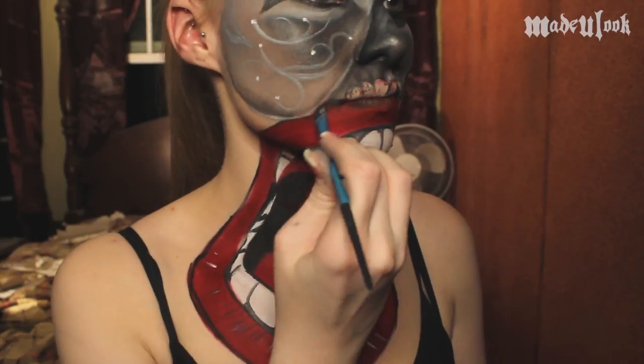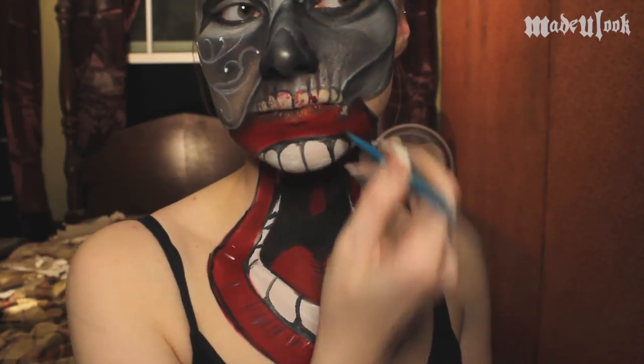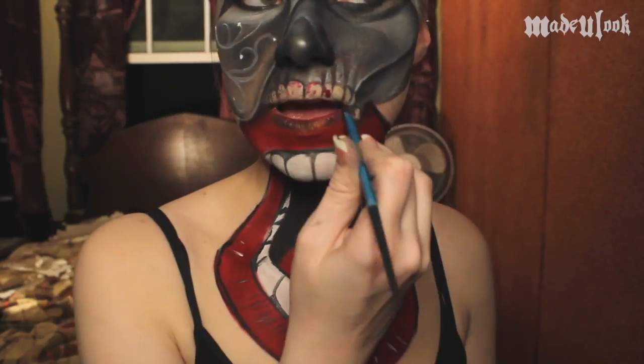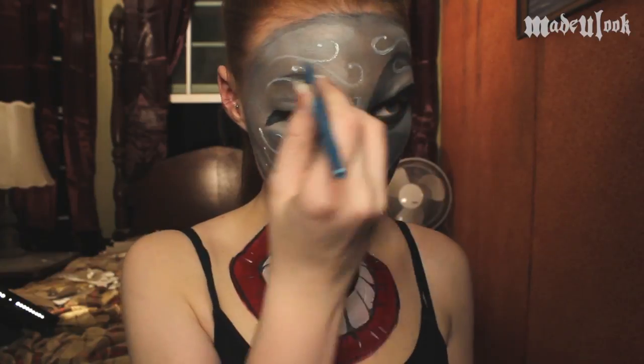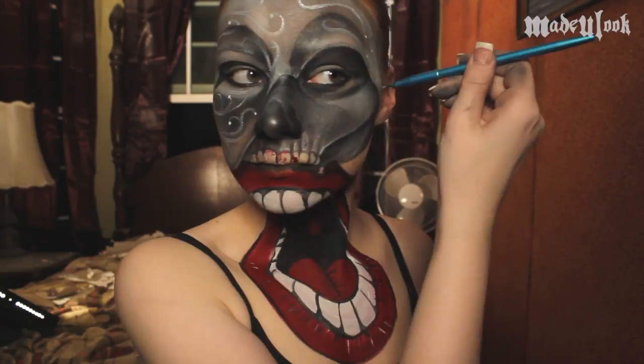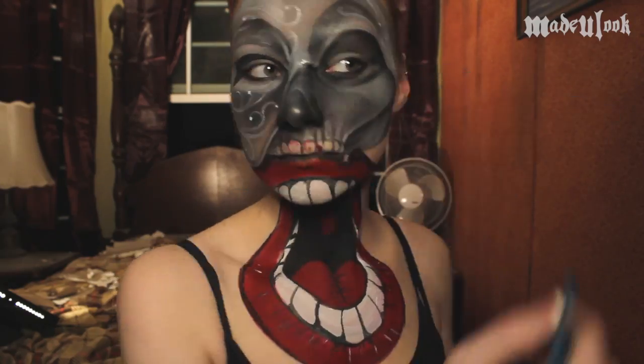Going back in with the Made You Look small eyeshadow brush and black eyeshadow, I'm shading in between the mask and lips. This is because the mask is actually painted over the lips, so you still want to cast a shadow that the mask is above the face paint. If you want to make your mask a little bit more detailed, you can use the Mehron Paradise Paint in silver and do a little bit of outlining on your details.